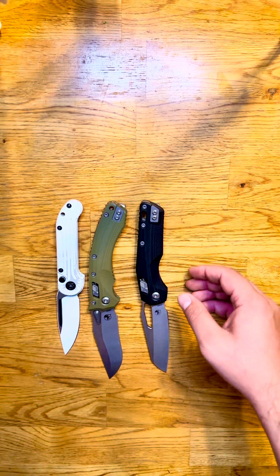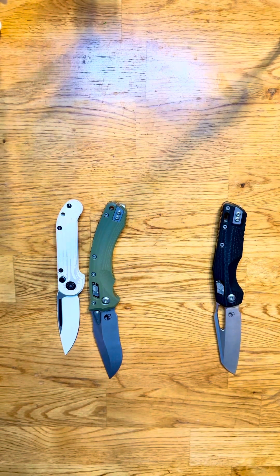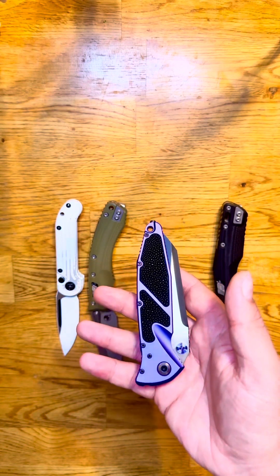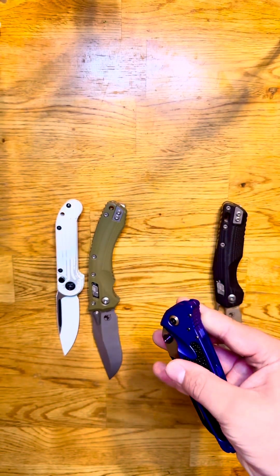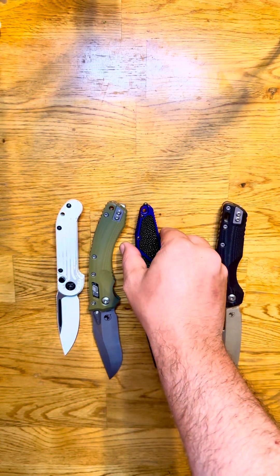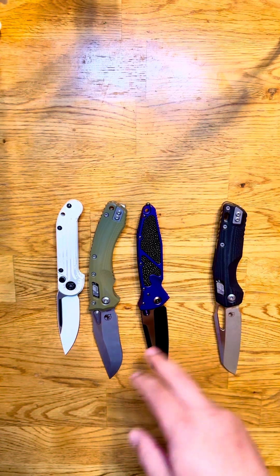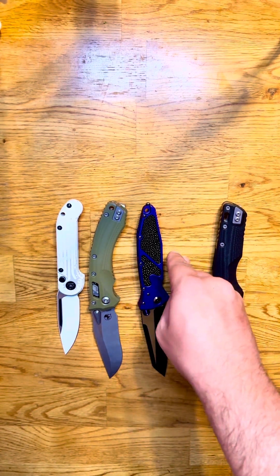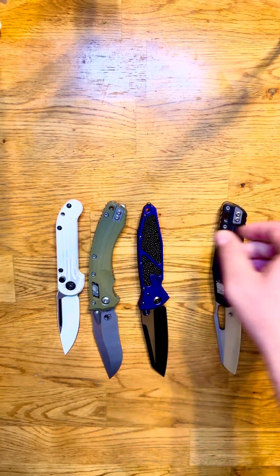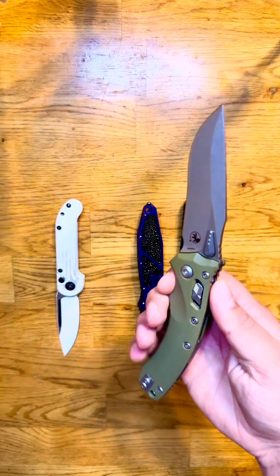For a more precise comparison, here's the LUDT — another Microtech folder — and the Ram Lock Amphibian absolutely dwarfs it. And then a SOCOM: this is the WARCOM but the same size as a SOCOM Elite. Even with the glass breaker, the Amphibian is right at about the same size as a SOCOM Elite without the glass breaker, even a touch bigger.